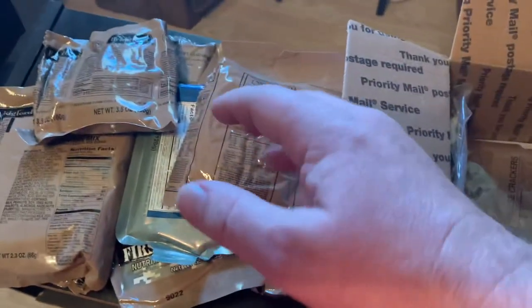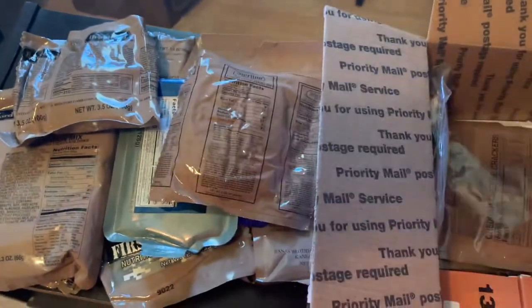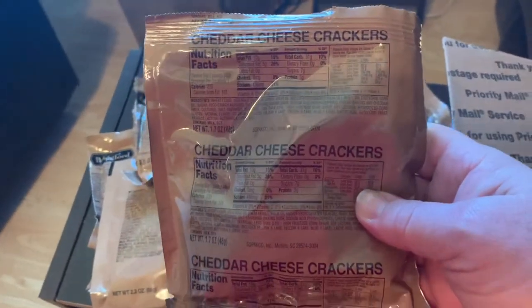If my hand shakes a little bit I apologize — I took some damage to my hand along with my foot. Cheddar cheese crackers.